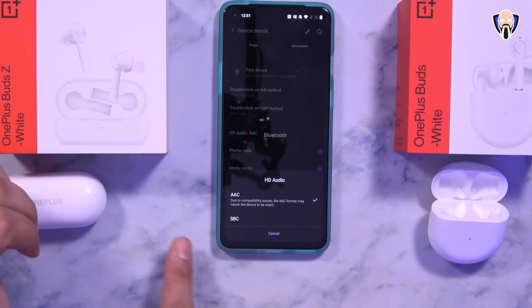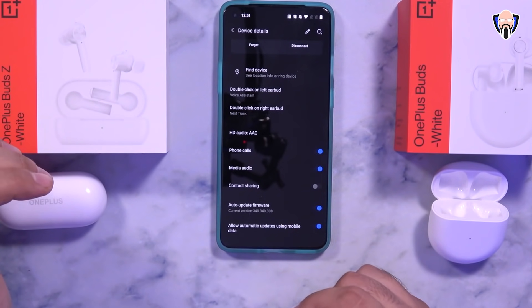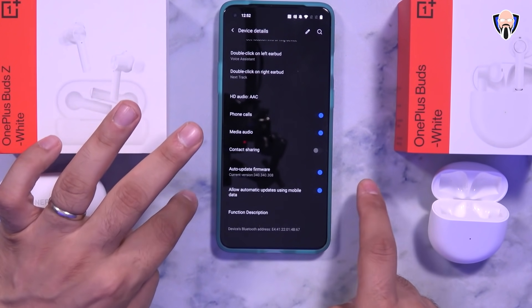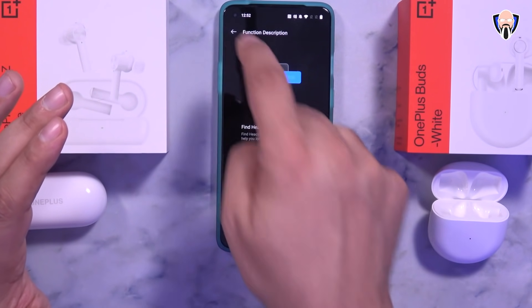As far as the codec, both support AAC and SBC — you just select whichever you prefer. Options include phone calls, media, contact sharing, auto firmware updating, and the ability to do updates over mobile data. Both earphones have a quick description of available functions within the settings.